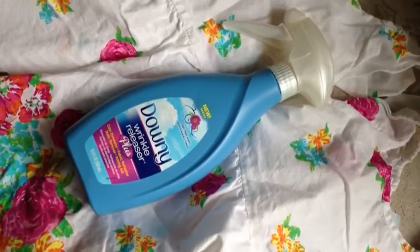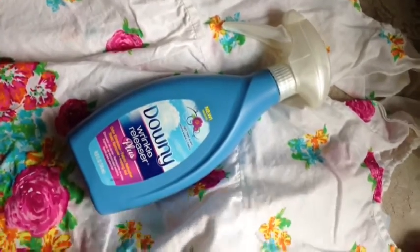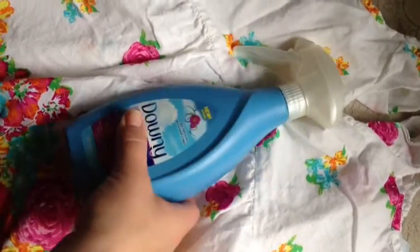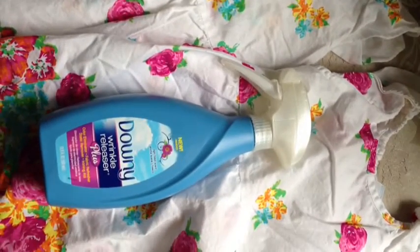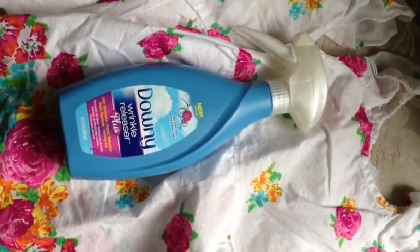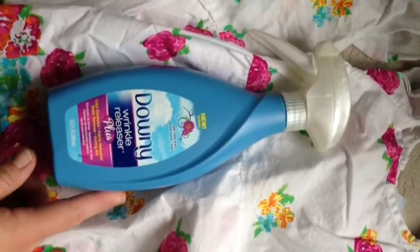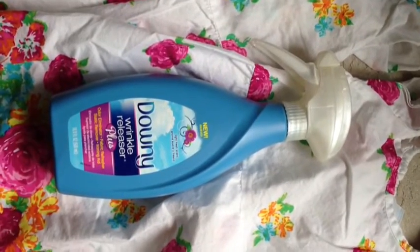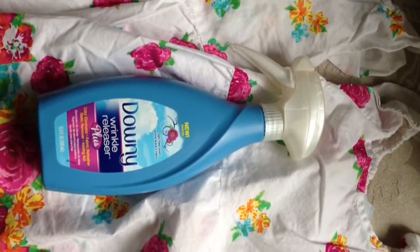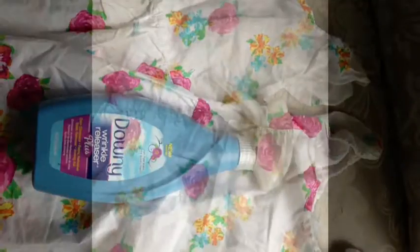I'm going to show you today how Downy Wrinkle Releaser Plus is helping me get through all my daughter's little cotton spring dresses without even having to pull out the iron at all this summer, because I really truly dislike the iron. I'm so happy that my husband takes his work shirts to the dry cleaner, so I get off the hook there. And now with this, I don't have to iron any of their little summer dresses. As I'm doing this, you're going to hear my little twins in the background — it's just part of the deal when I film.